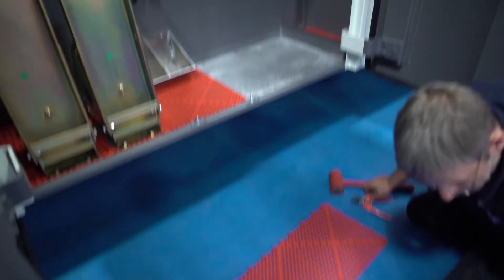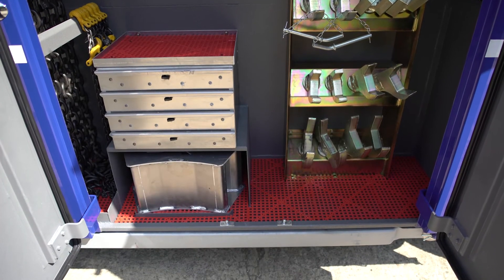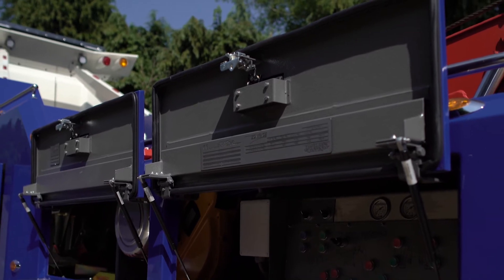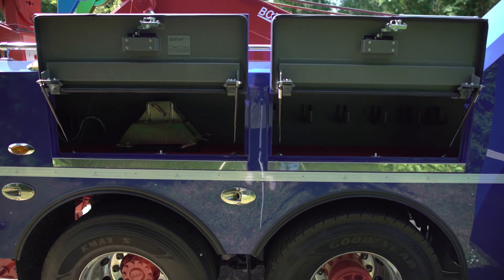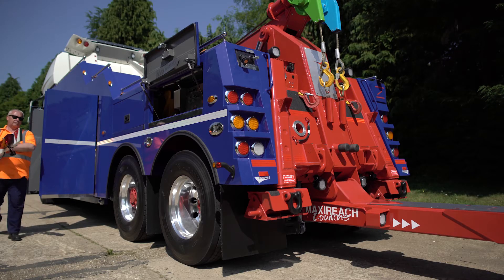Flat locker floors with no sills allow for easy removal and replacement of your equipment, along with plastic matting in each locker for additional protection. Coach-style double-catch locks and weatherproof seals protect the locker's contents from the harsh elements. Vertically opening doors on the lockers over the rear wheels access your control stations and provide additional stowage.